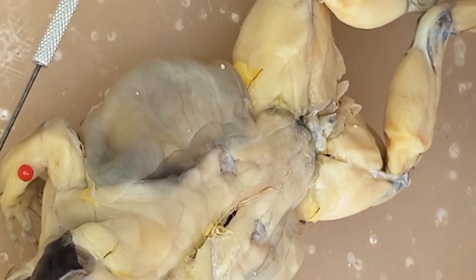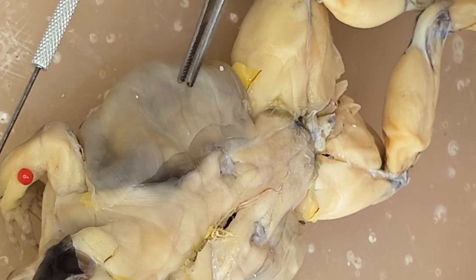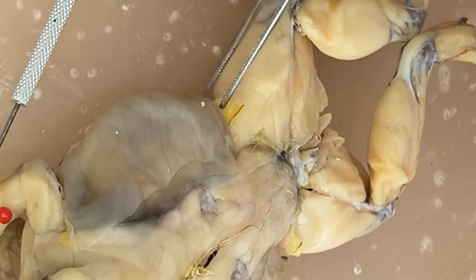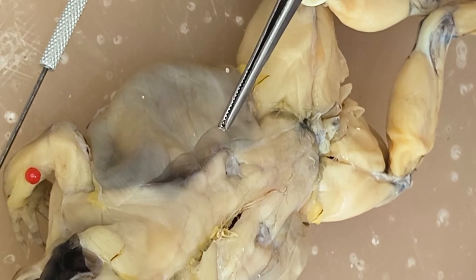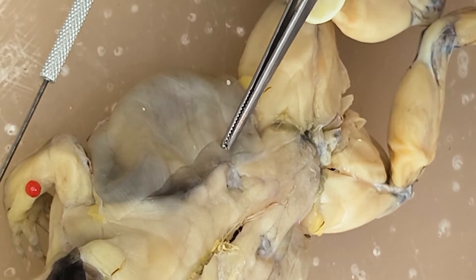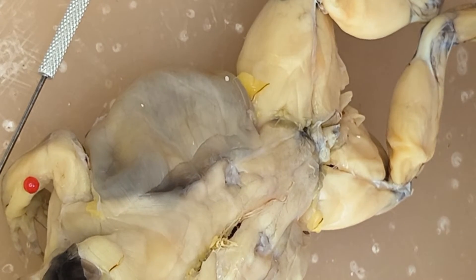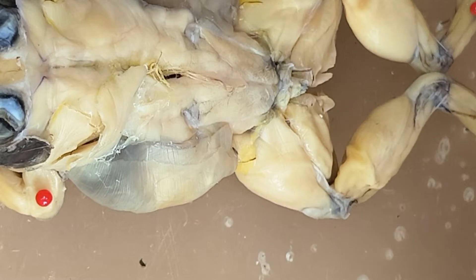Looking at the side, you have here the external oblique. And then you can actually see another muscle here — a very, very thin muscle. This is actually the internal oblique. And if you want to really see that, you can resect.